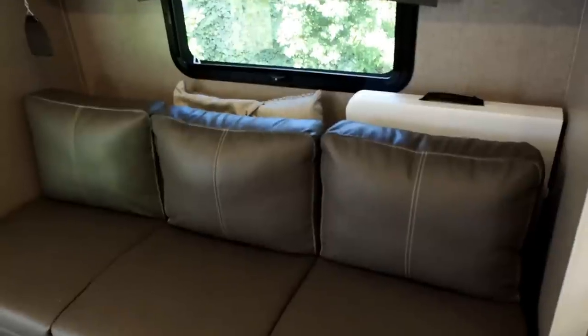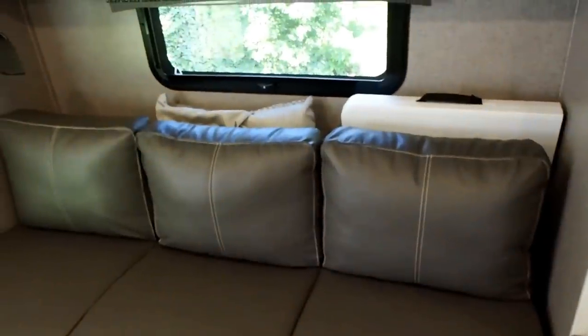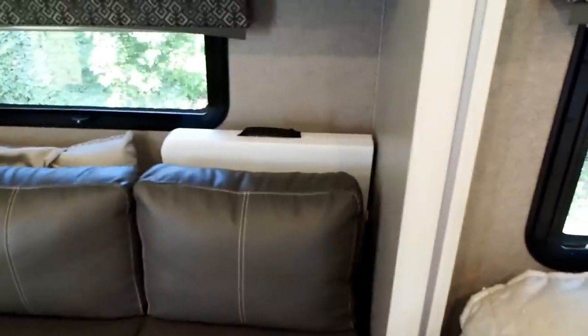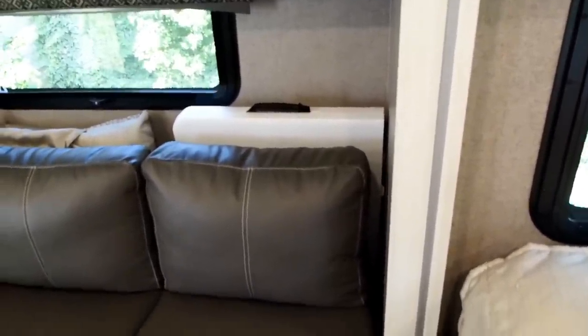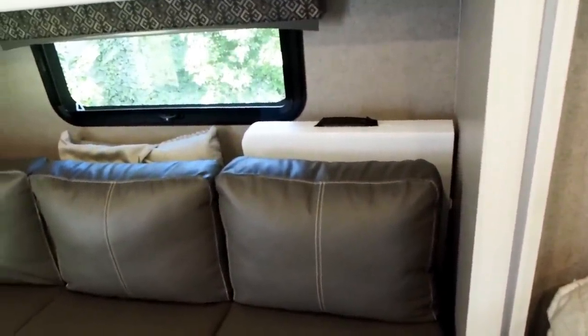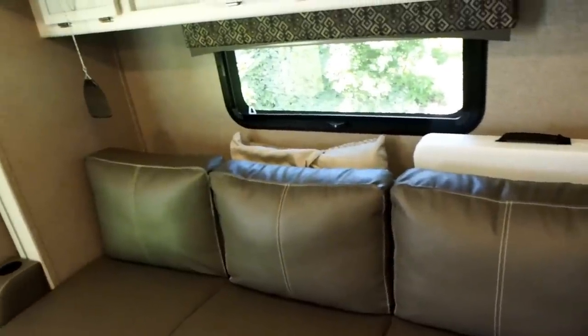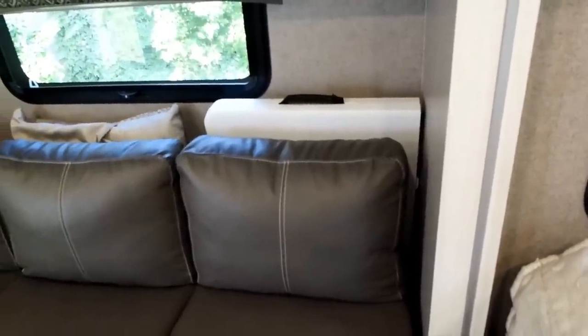Behind the couch there's a table that pulls out to eat on — it's relatively thin but very sturdy. We removed it because we just use a fold-up table outside for cooking and eating at the picnic benches. The problem with taking the provided table outside is that it's formica on top with open press board on the underside — it would fall apart if it got wet. So we just leave it out of the trailer and put it back if we ever need it.